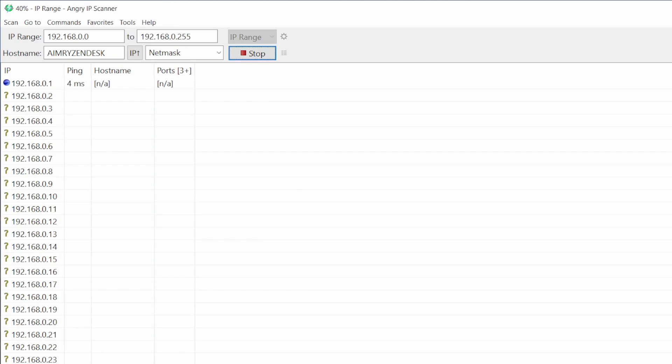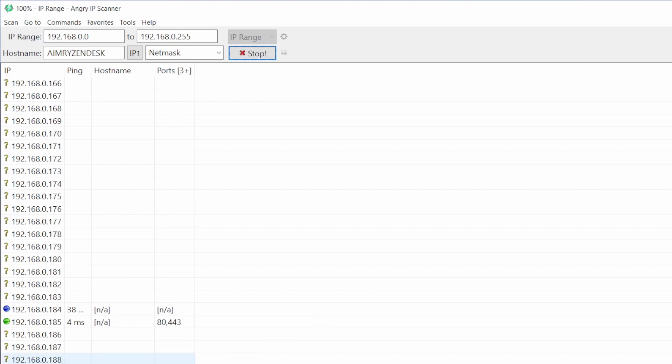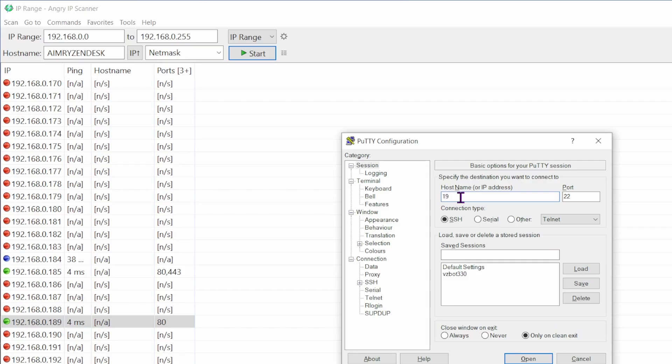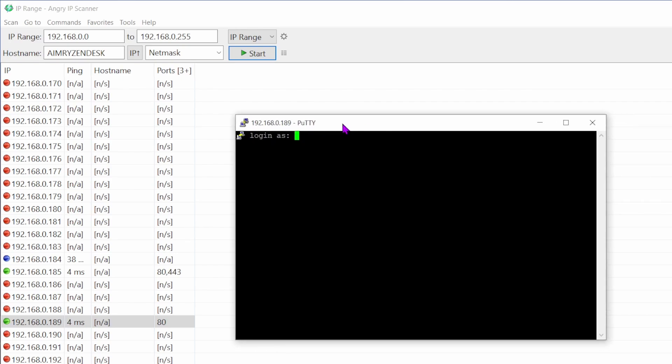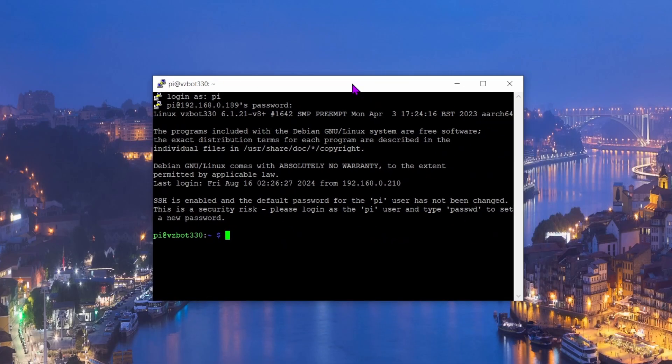It will take some time, but it will find the Pi. I'm looking down the list checking ports. Let's try the IP ending in 189. Opening PuTTY and entering that IP — yes, it found it! We have a 'vzbot330' connection. We can close Angry IP Scanner and now have our SSH connection.